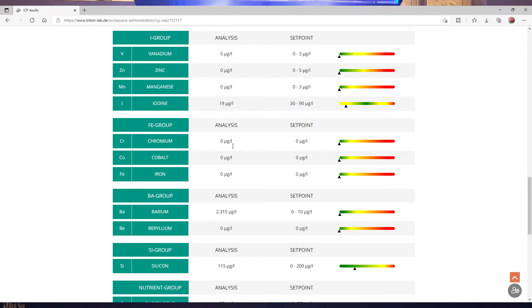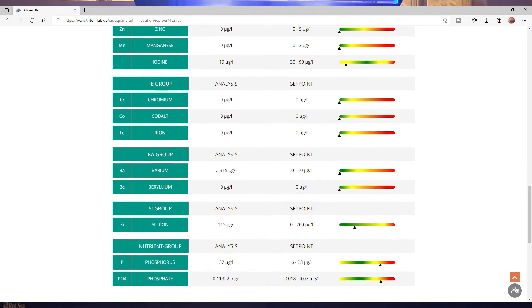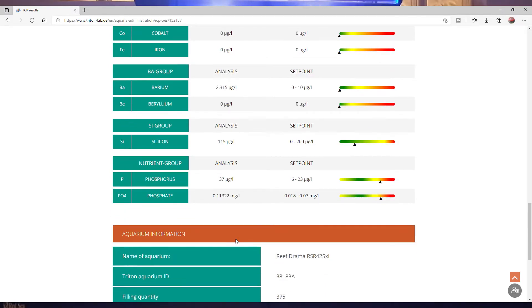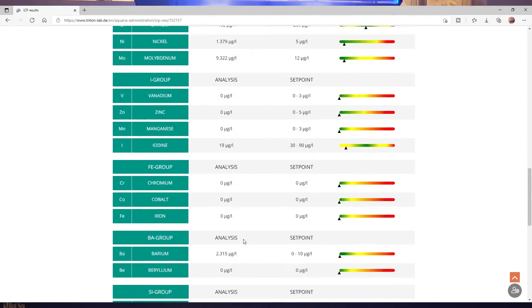Next we've got the Fe group — all green. Ba group — all green. Silicon is fine and within the set point. Then we've got phosphorus, which is outside the set point — it should be between 6 and 23 and we've got 37. Phosphate is high basically because I haven't changed my Rowaphos in the reactor, and that does need to be done. As soon as I've done that it will bring it down to 0.03.